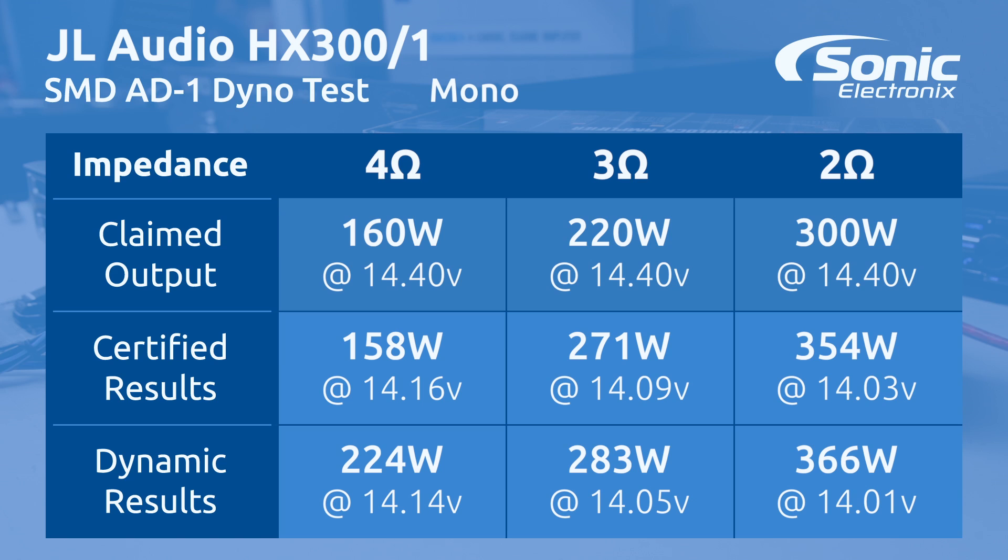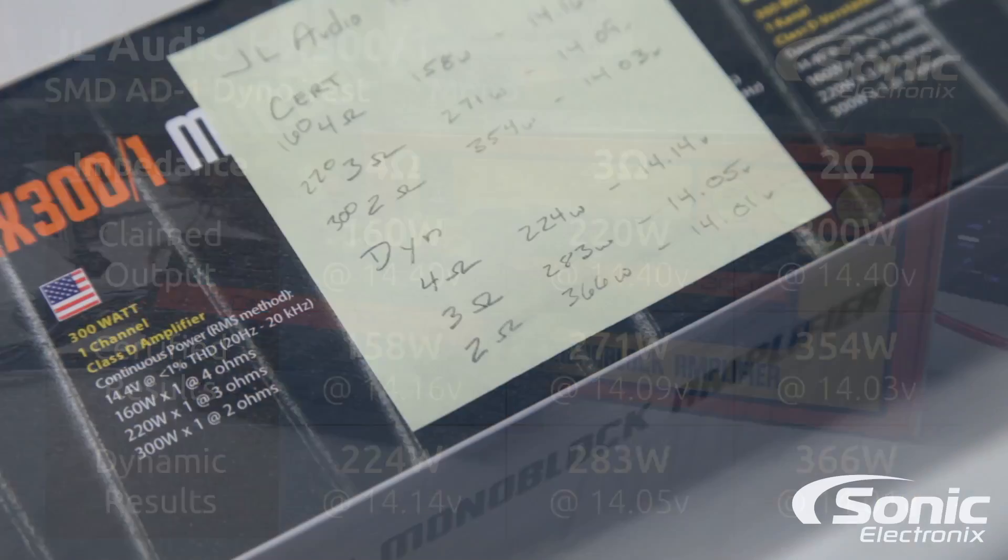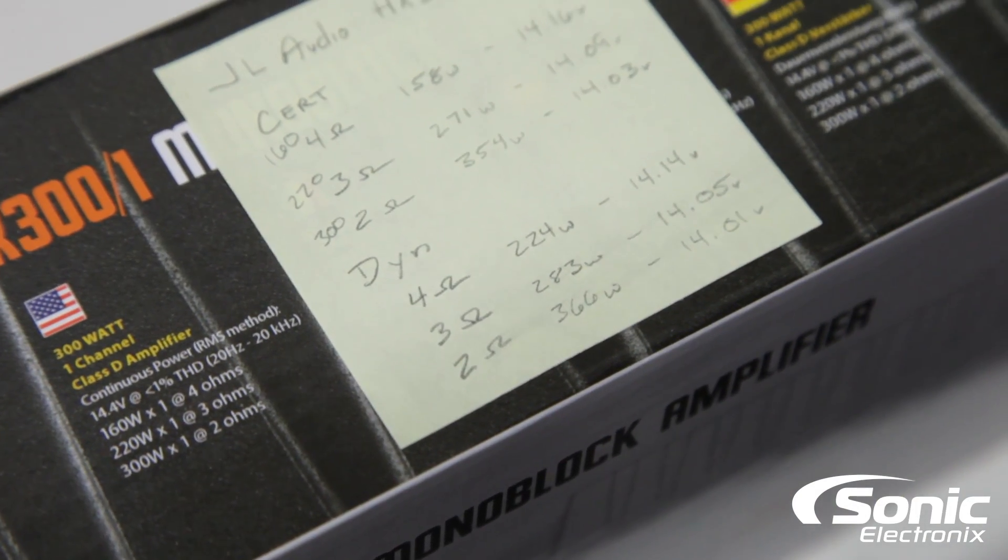Dynamic, which in my opinion is the most important test: 224 watts versus JL Audio's 160-watt claim at 4 ohms; 283 watts versus their 220-watt claim at 3 ohms; and at 2 ohms, 366 watts versus their claim of 300 watts. We were as close as we possibly could be to 14.4 volts throughout.